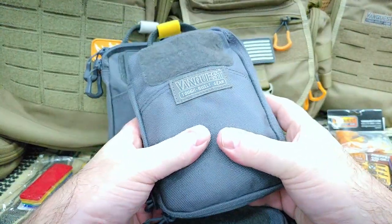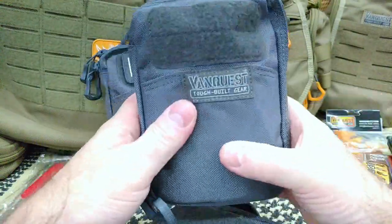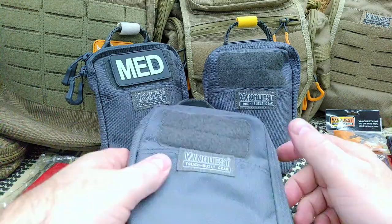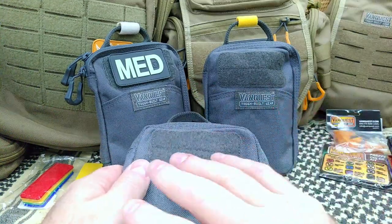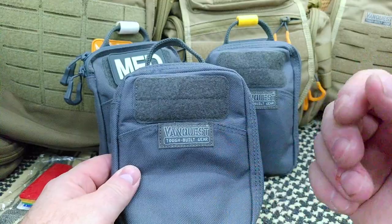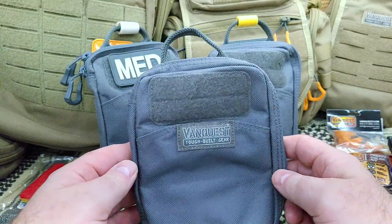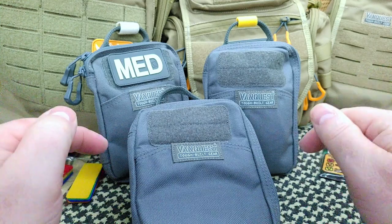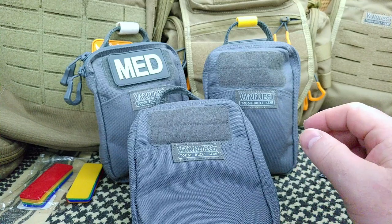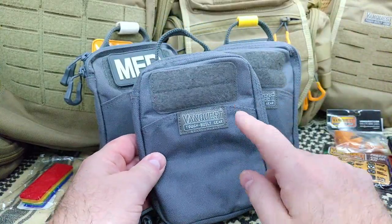I absolutely love this pouch. My electronics pouch — or communications and navigation pouch — which has batteries, charging cables, and things of that nature, was in a smaller pouch and it was a little tight. So I wanted to pick up a couple more of these. Out of all the Van Quest pouches, which I have them all and love them all, this particular one is my favorite. Links to everything are in the box below.